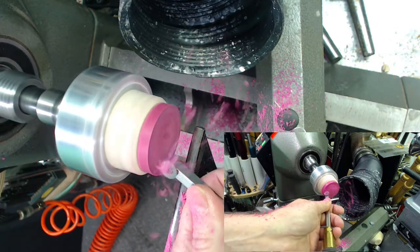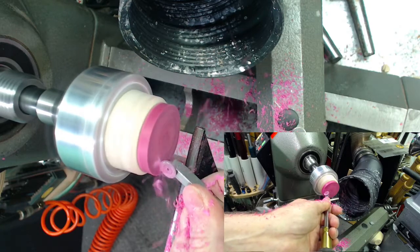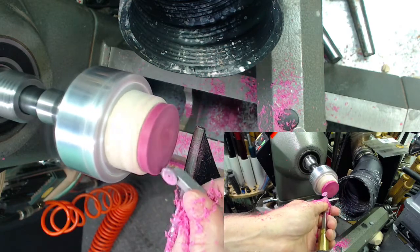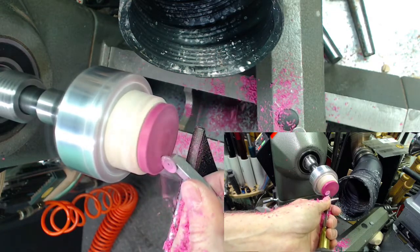I'm running my chisel towards the headstock, just trying to get rid of the flats. When people tell you that carbide tools are just scrapers — well, yeah, if you're just scraping. But if you turn it up on edge, you're kind of using it like a skew, or a sheer cut.